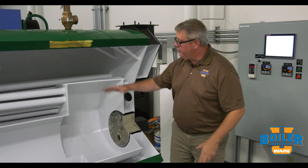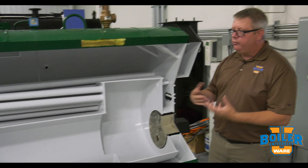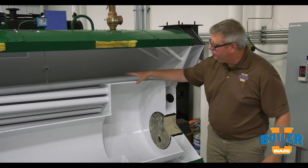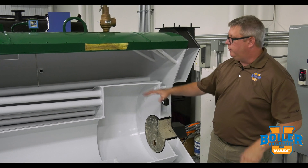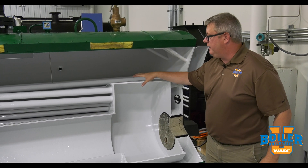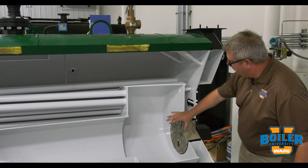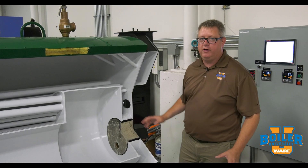We've got other metal inside the boiler that's exposed to flame as well, but the difference with those surfaces — the outside of the tubes — is that they're all protected by heat transfer. When we've got a proper water level in the boiler, we're generating steam or heating water, and we're carrying heat away from the metal, and that protects it. But in the rear of the boiler, we don't have any heat transfer, so that's where the refractory is critical.